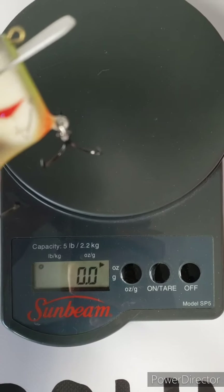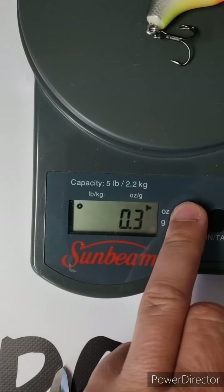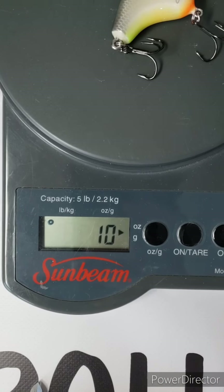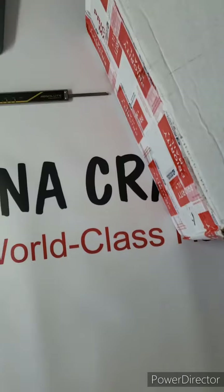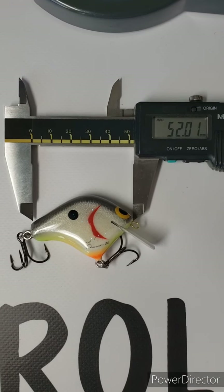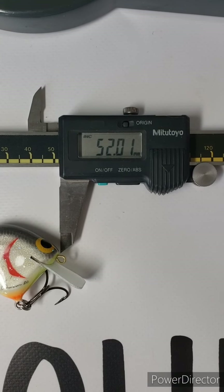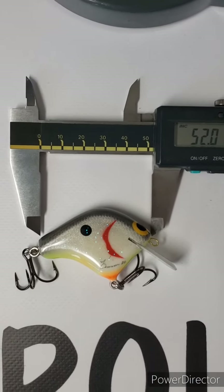Let's get a weight on this. So 0.3 ounces, right at 10 grams. And let's get a measurement on this — the body length is 52 millimeters, which translates roughly into two inches.